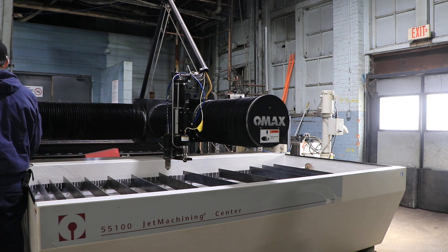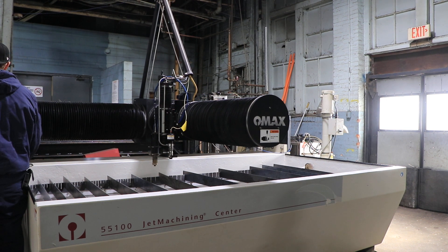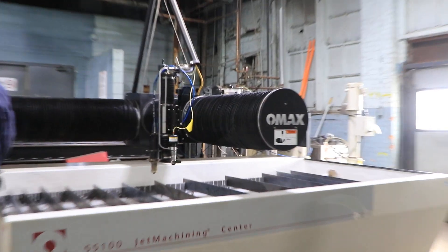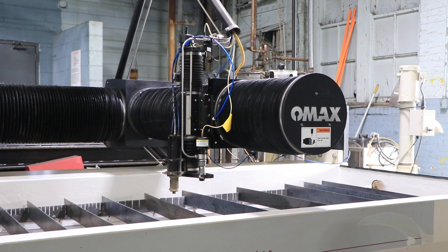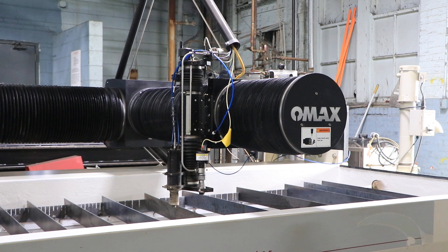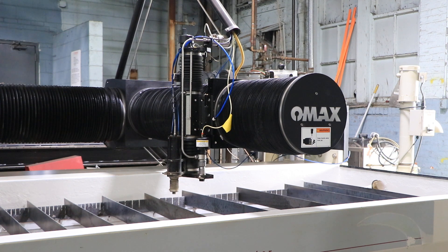Nice and quiet. That's your Y-axis. You have 8 foot 4 inches of travel in the X, 4 foot 7 inches in the Y, and 8 inches in the Z-axis, which you can see moving right now up and down.